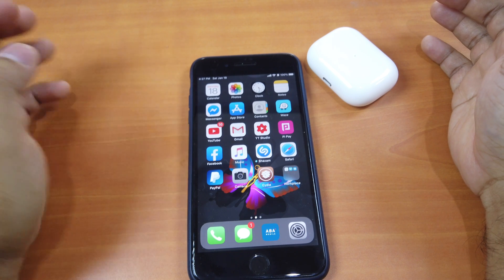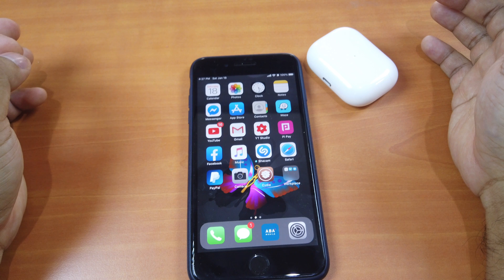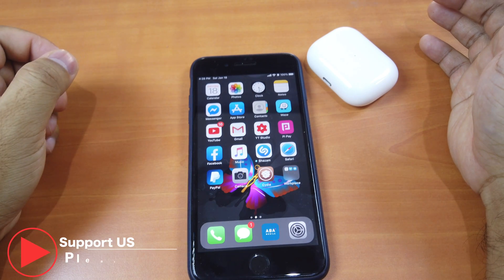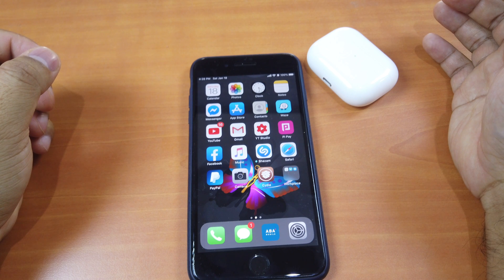Okay, that's it guys. This is how you can use the AirPods Pro physical control to turn up or down the volume while listening to music. Thank you so much for watching. If you like the video, please give us a thumbs up, comment down below, and subscribe for more useful videos in the future. Have a great day guys, see you in the next video.